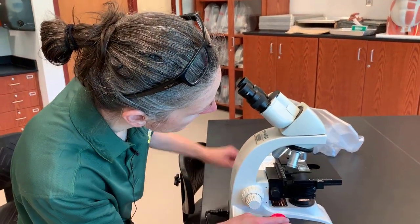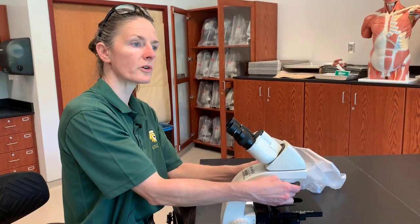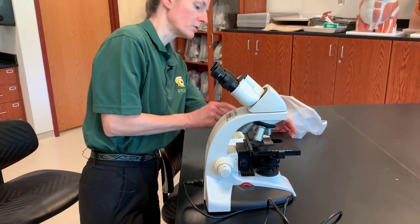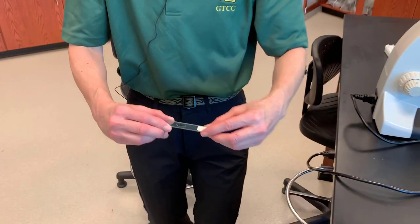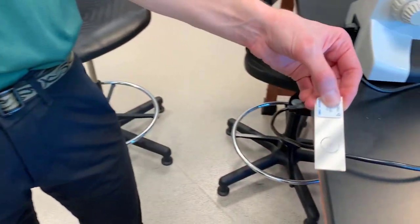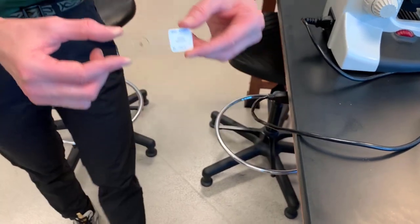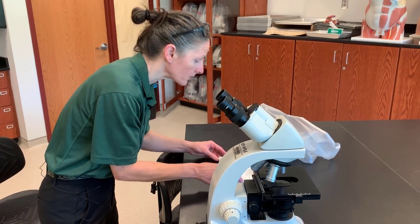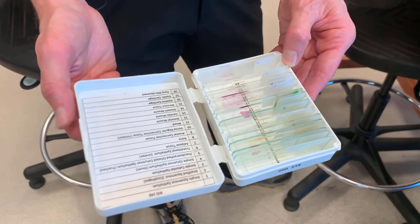When you put the microscope up, we always return it to the scanning objective — this is first and foremost. We always want to store it with the scanning objective. We will turn it off. We will remove the slide, and we always handle the slides by the edges or by the label as well, but we do not want to put our sticky fingerprints on it, as that can obscure the specimen. We put it back in our slide box and then we are ready to put it away.